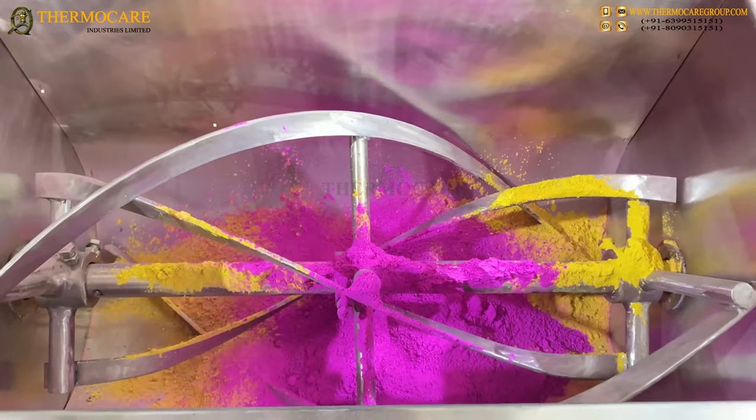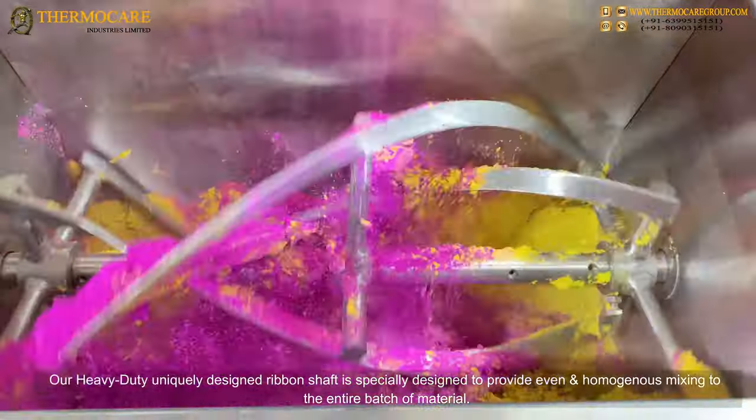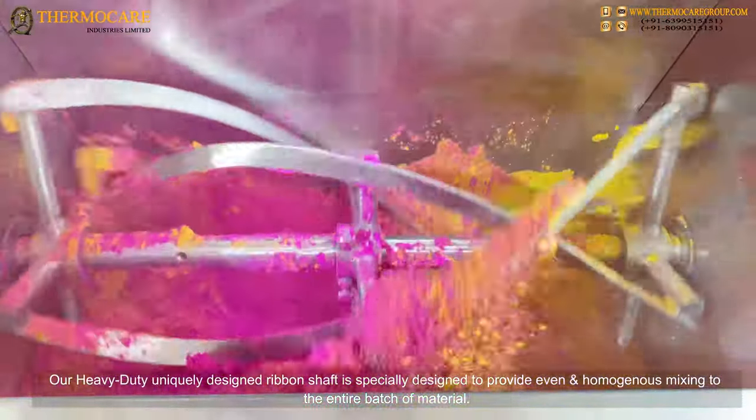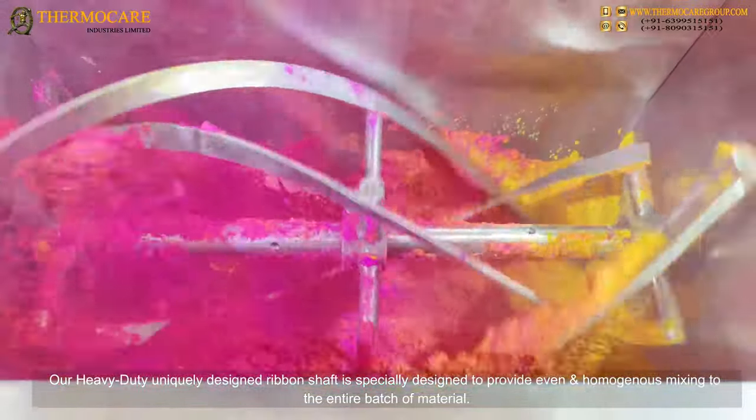Mixing Process — Ribboned Mixing Shaft: Our heavy duty, uniquely designed ribboned shaft is specially designed to provide even and homogeneous mixing to the entire batch of material.